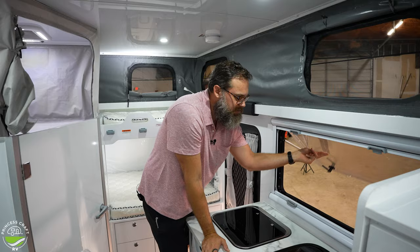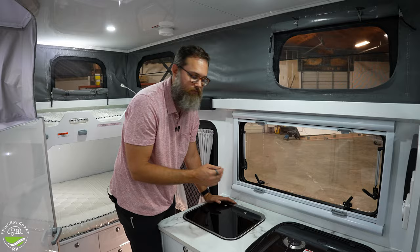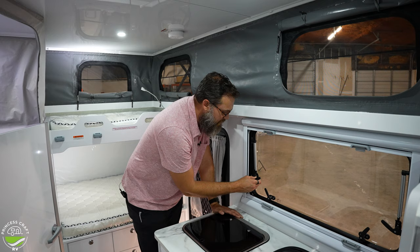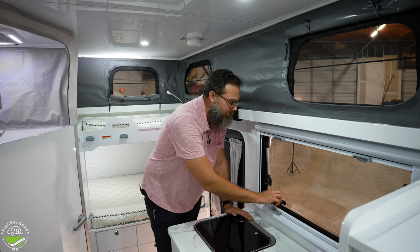On these latches you can latch them all the way in for travel so wind doesn't grab the window while you're driving. While camping, you can use just one click to open just enough for ventilation — barely away from the seal but enough for airflow to come in.